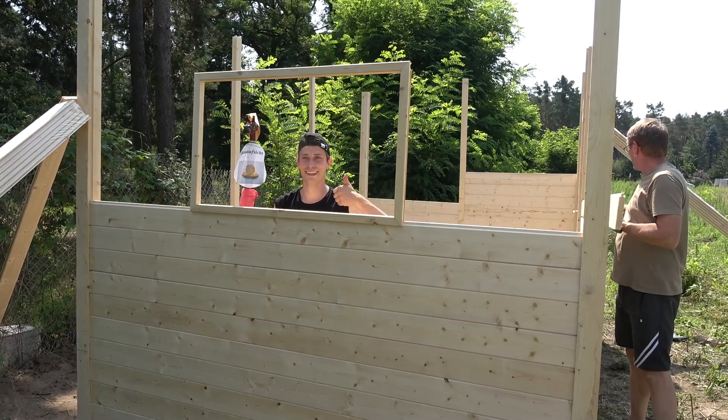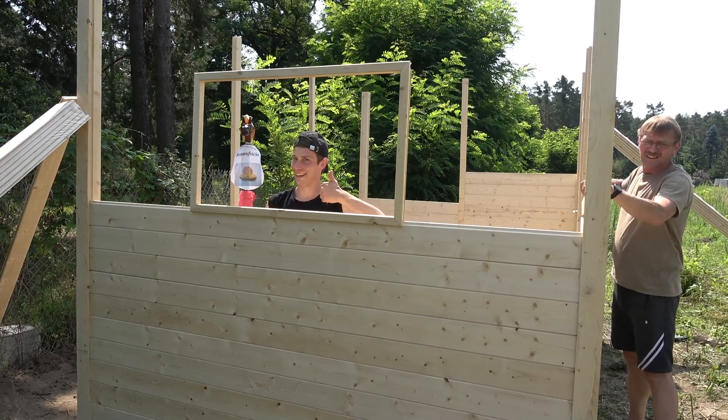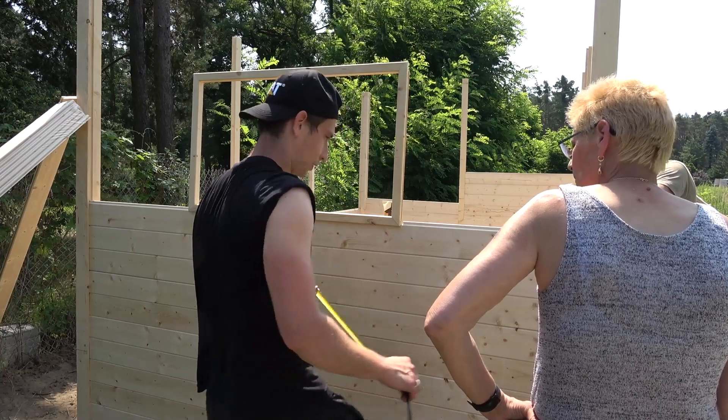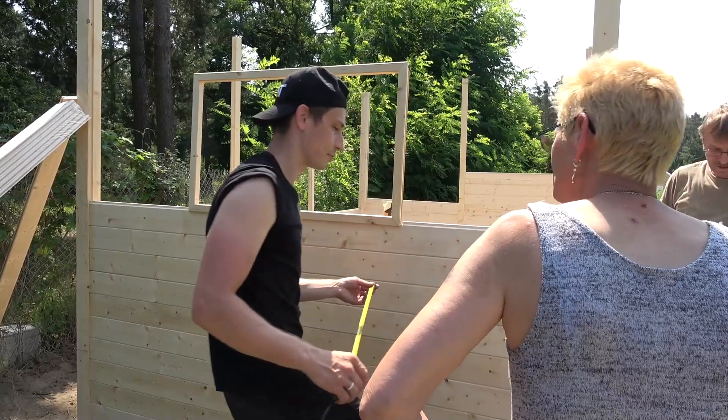And then I took a pic with my giraffe, which was our foreman, just like the zebra in my main workshop. Now let's finish some walls off, shall we.